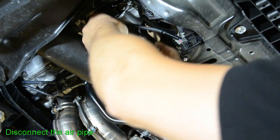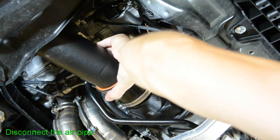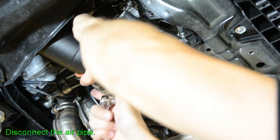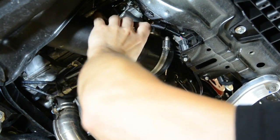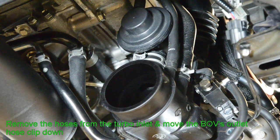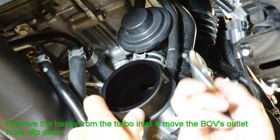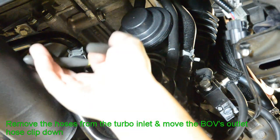Disconnect the air pipe by loosening the two hose clamps. Remove the two vacuum lines from the turbo inlet. Move the factory blow-off valve's outlet hose clip down and out of the way.